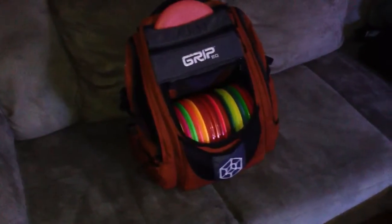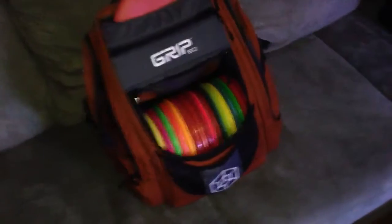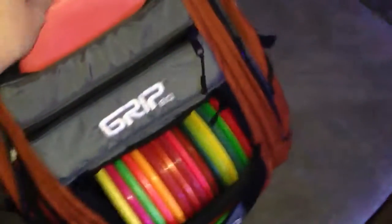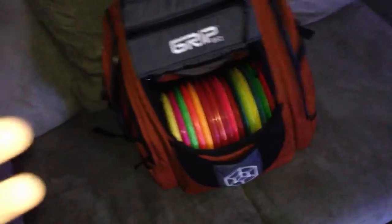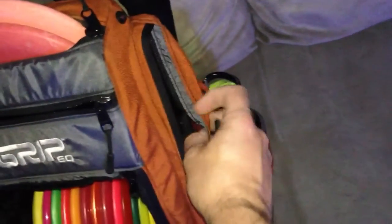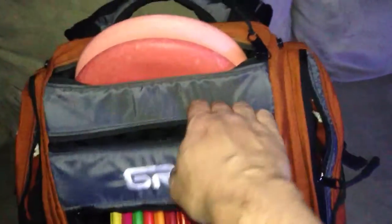I'm going to do an in-the-bag video. This is my Grippy Q bag. I really like this bag. It's got plenty of storage for what I need and want. I don't want a huge bag that is just really heavy and bogs me down. But this bag makes great use of the space it has, and you can carry tons of stuff with it. I highly recommend it. It's got a rain flap that comes with it that I've used on several occasions — it keeps everything dry and protected.